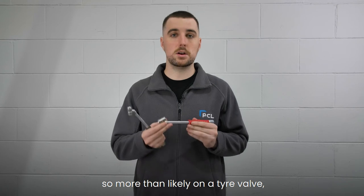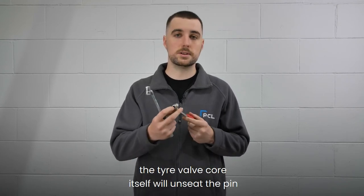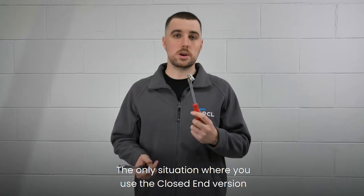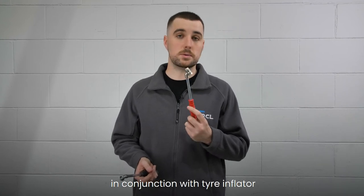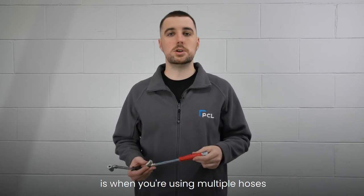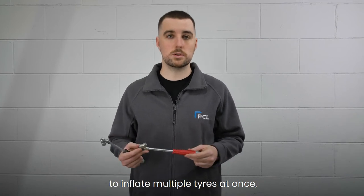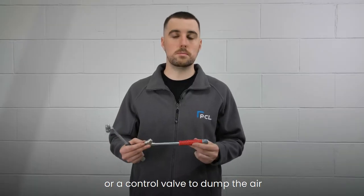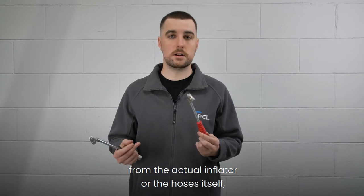Most likely, on a tyre valve, the tyre valve core itself will unseat the pin and let the air flow out. The only situation where you use the closed end version in conjunction with a tyre inflator is when you're using multiple hoses to inflate multiple tyres at once. You then have to use a ball valve or a control valve to dump the air from the inflator or the hoses themselves.